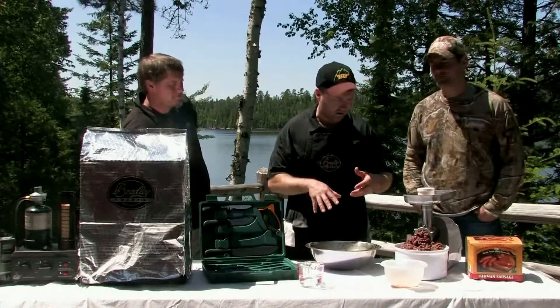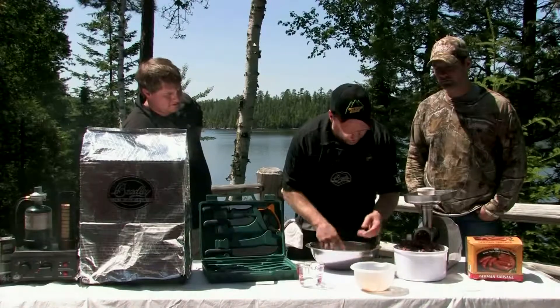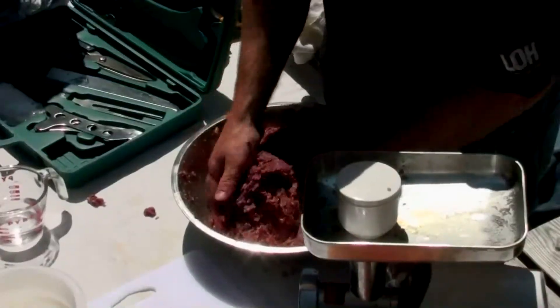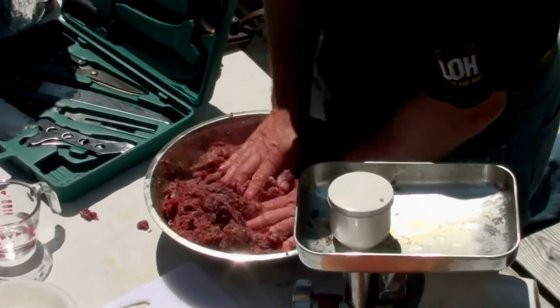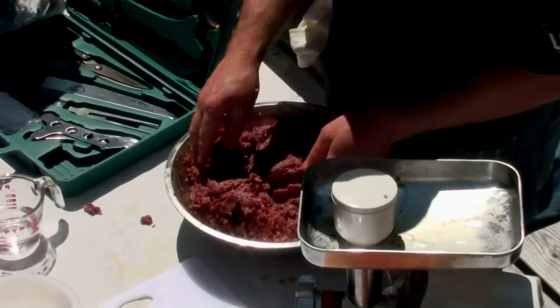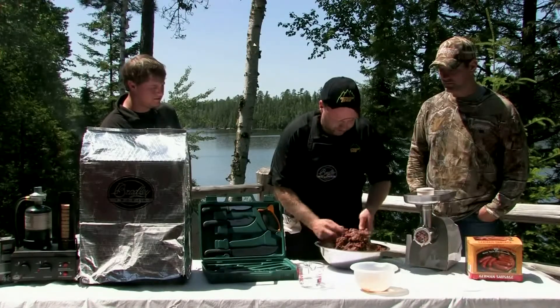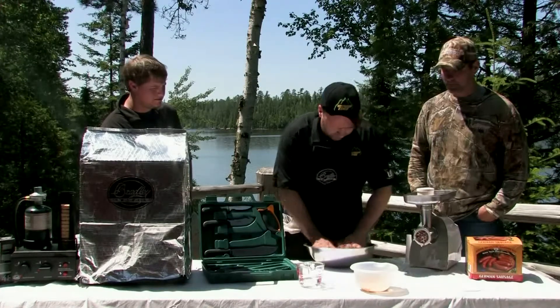Now we've finished up our grinding. We're ready to take all of our meat and put it right back into the initial bowl that we started our mixing and blending process with. We're going to get in here and blend this up. This is doing a couple of different things: it's blending all the meats together, and it's also getting those seasonings mixed throughout the product.